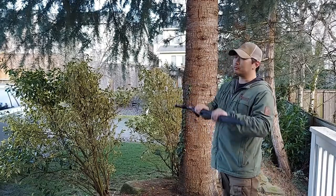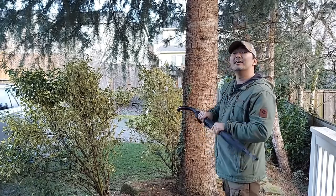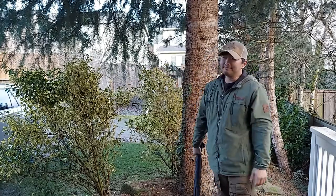I could even do it on the other side — that's one of the beauties. I'm not an expert in Irish stick fighting, but I love some of their tactics, like blocking and countering from here. It's simple and direct.